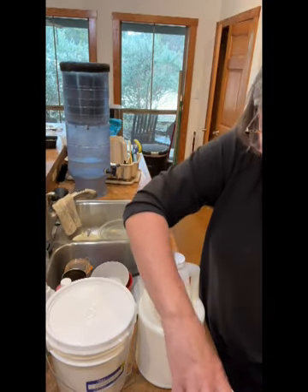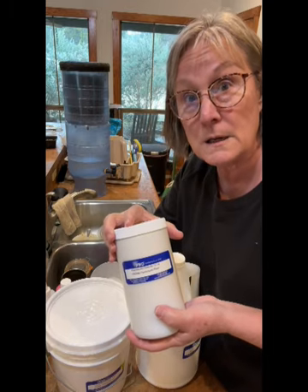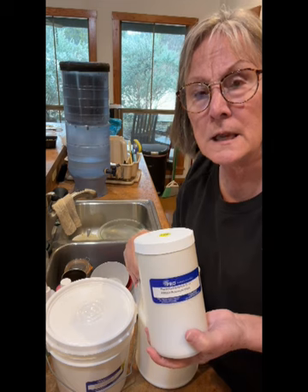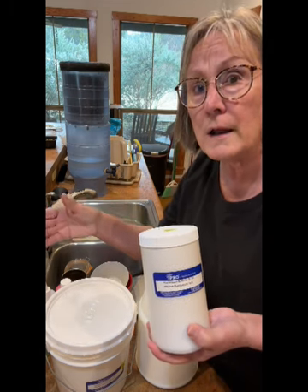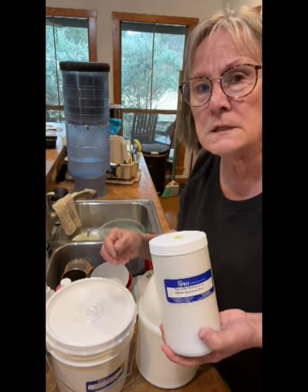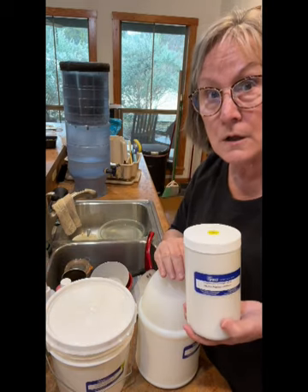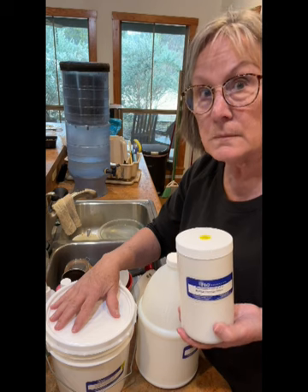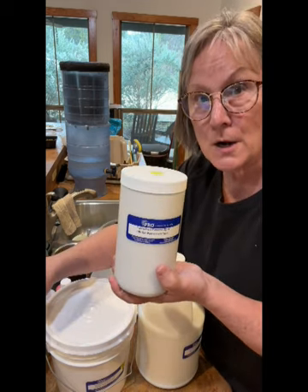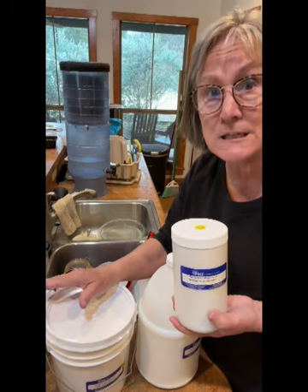Last but not least is the pearlescent extender. This is what everybody loves to buy from me — my pearlescent fabric medium. This stuff is great, and a little bit goes a long way. Sometimes I put a little bit more, sometimes a little bit less — it really just boils down to what I'm planning on doing. For instance, at Christmas I might throw a little bit more pearlescent in, so it gives all my colors in a Christmas ornament a little bit more shimmer. Just give it a try, start out light, and you can always add in more.